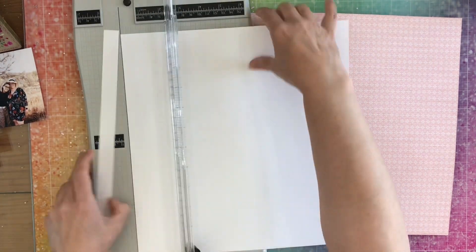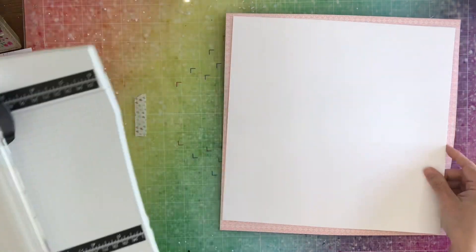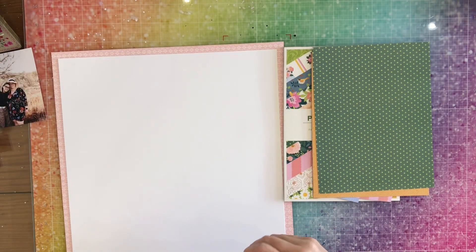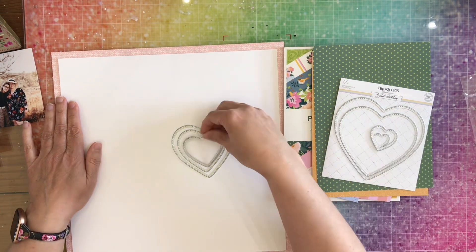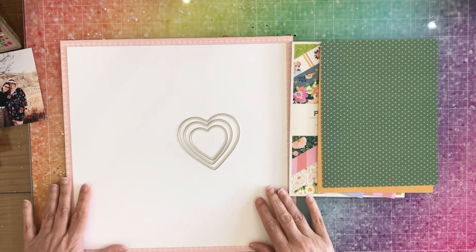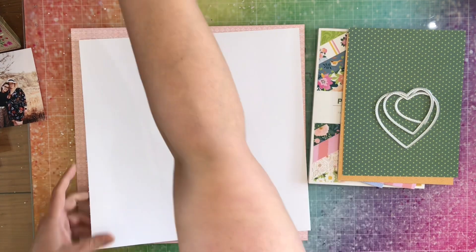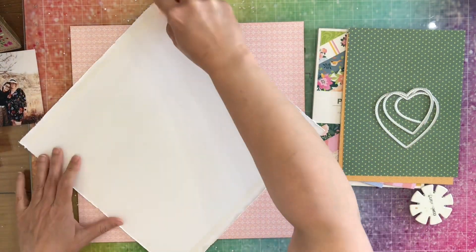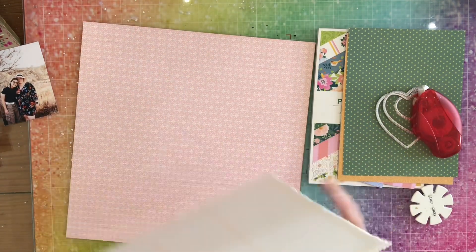I'm going to cut three quarters of an inch off of the vertical and horizontal of this white paper. Then I was checking to see which hearts I'm going to use, and I'm going to use those three from my Hip Kit Club dies. I went off screen and distressed my white paper, and now I'm going to put it on the pink paper.